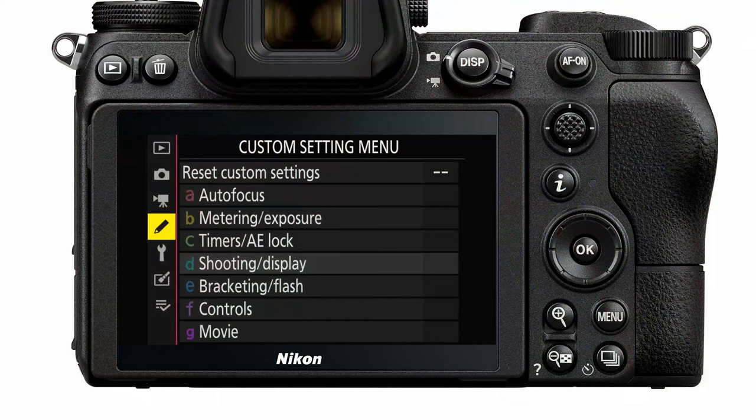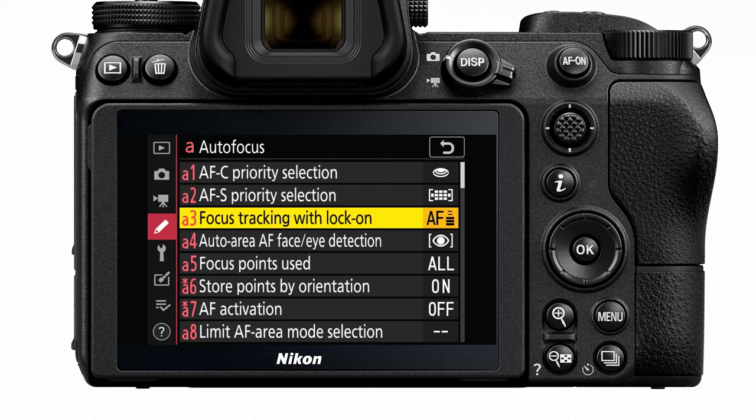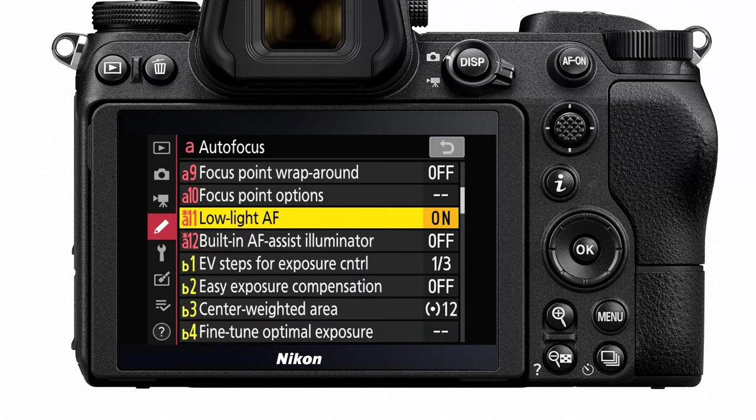As for my likes with this camera, the first thing I like for astrophotography is that it's a full-frame camera body. The main reason is when you're looking at star trails, the bigger the sensor, the longer you can shoot before your stars start to trail. Having a full-frame sensor versus a crop frame sensor is really going to help you get more detail on your shots. The next thing I really like is the low light autofocus feature, which helps when you're trying to get your foreground in focus.